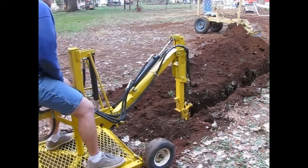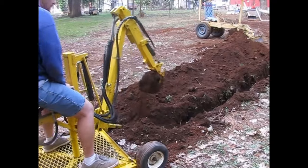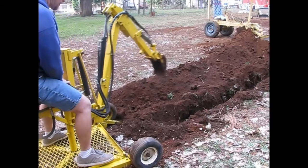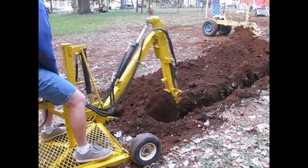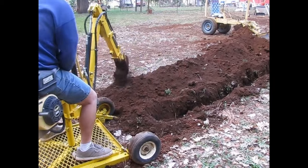I decided to take what I knew about hydraulics and design, and build my own machine. My machine would need to be small and would need to have a way of locking into the ground so it wouldn't roll around while digging.